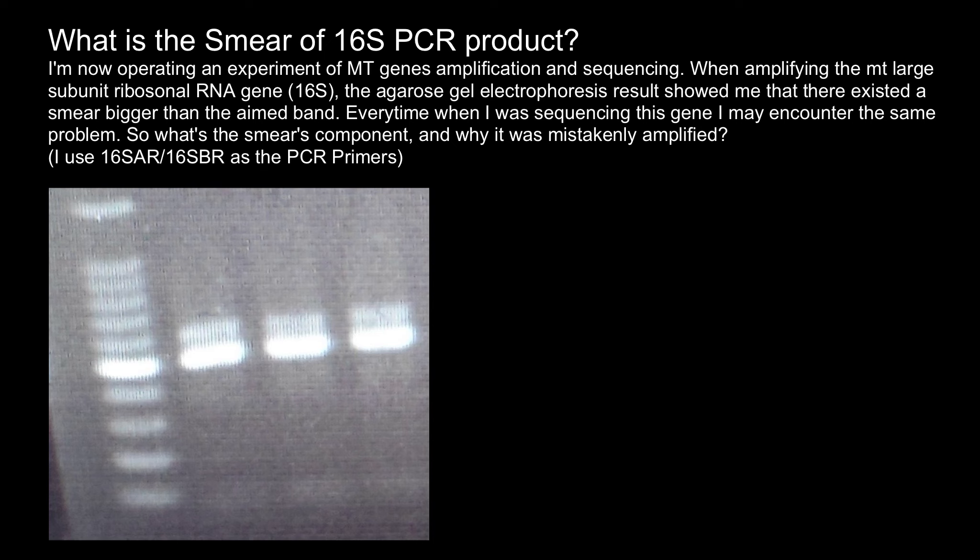Welcome to Nikolai's genetics lessons. Today we are going to talk about gel electrophoresis common mistakes, and this question I got from one of my subscribers.